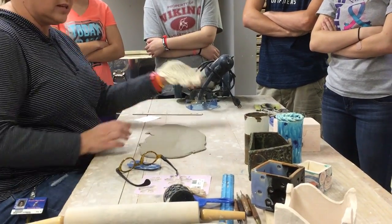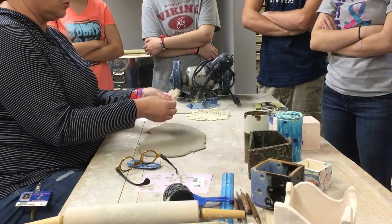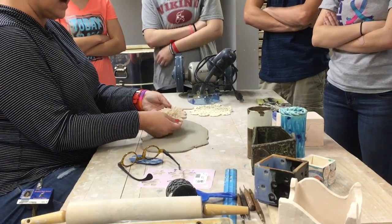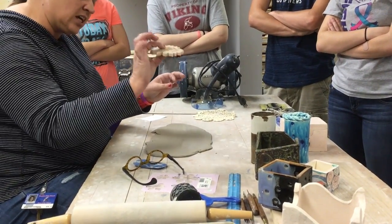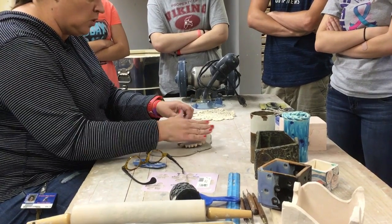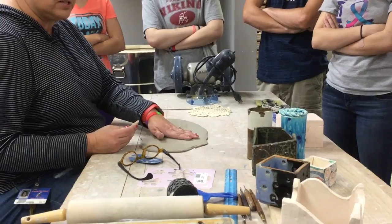I have all these doilies - these guys here are all falling apart on me. These little silicone impression mats - only thing with these, the center is really thick. So if you lay it down and roll it, you might go all the way through your clay if it's real thin.